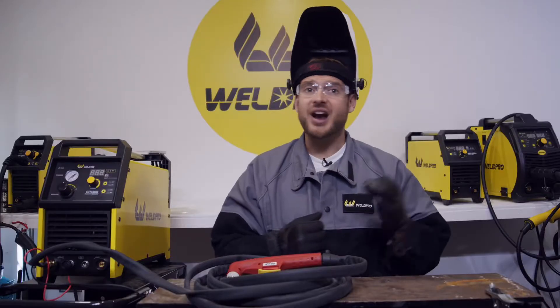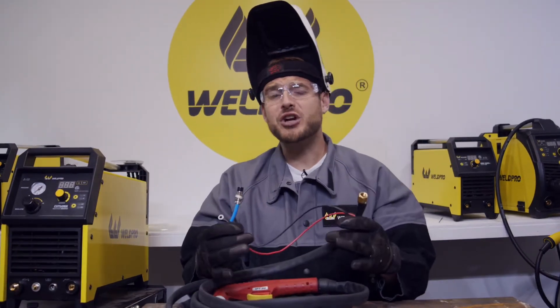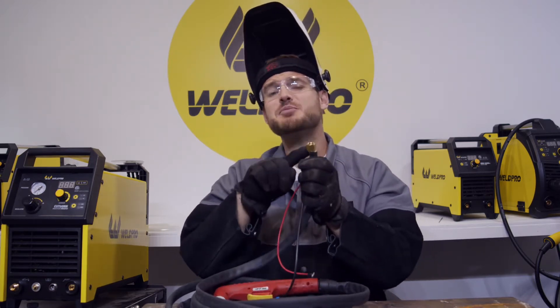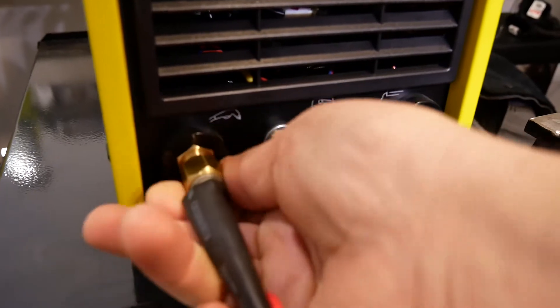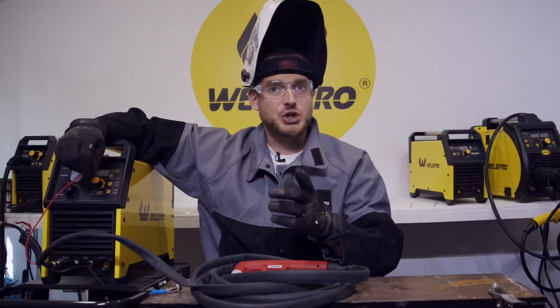Now that we have our air connection hooked up, let's go ahead and install the cutting torch. There are three different connections on the torch assembly that you'll need to connect to the front of your machine. The first of these is the brass screw connector, which installs in the lower left corner of the machine. This connection provides both your air supply as well as your cutting current.